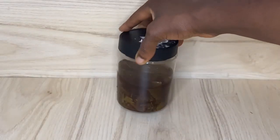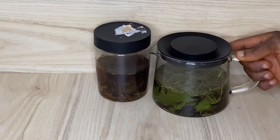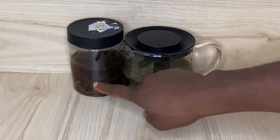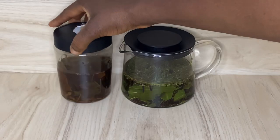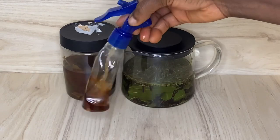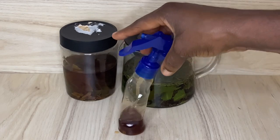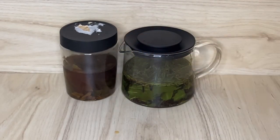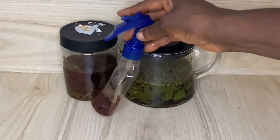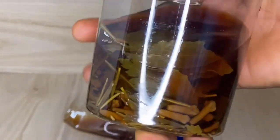This is the batch I made before — I kept it in the fridge. I take from the dark one and put it in my spray bottle whenever I want to use it. Just take a little bit, warm it, then put it in the spray bottle. You can also allow it to stay continuously — it can last up to two weeks. The longer it sits, the more concentrated it becomes.